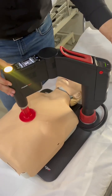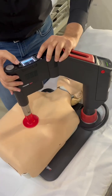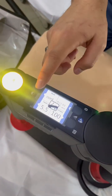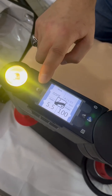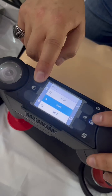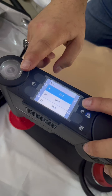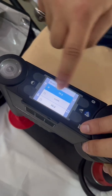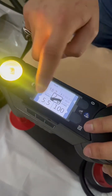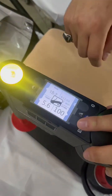To start, you lower the lock and then you start. There are four boxes you can interact with: mode, depth, rate, and one more. Each box has a button next to it. To change the mode, you have to confirm using the tick button. You can go up and down between modes with the arrows — for example, 15-to-2 or 30-to-2. The depth can be changed without confirming, using the plus and minus buttons. The rate can also be changed without confirming.